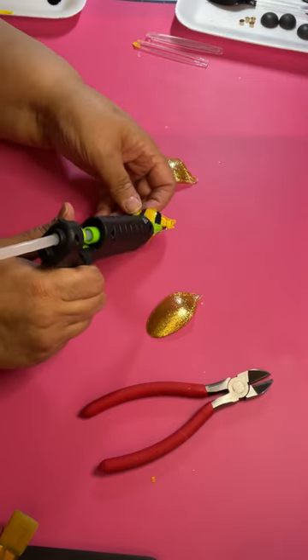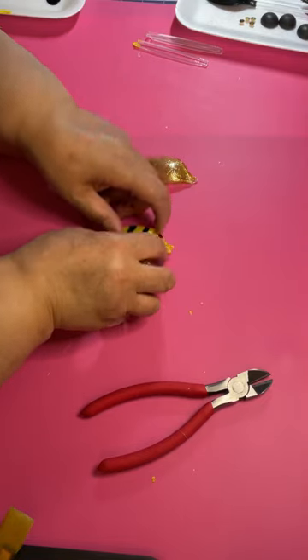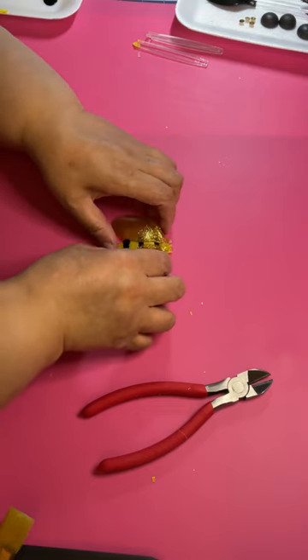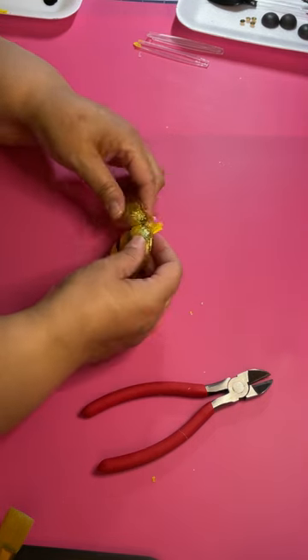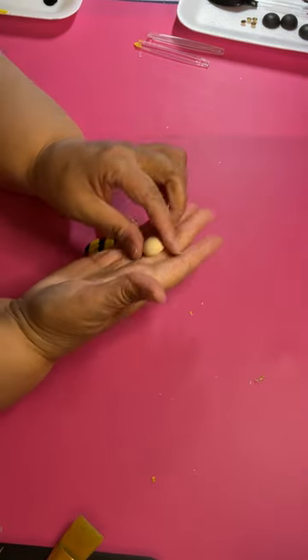Now just get some hot glue. You don't need a lot of hot glue. You put one wing on and then you put the other wing on, and then you basically look at it and see how big you want the wingspan to be or how close you want it to be. It's totally up to you. This is going to take a minute to dry — it's plastic on plastic.